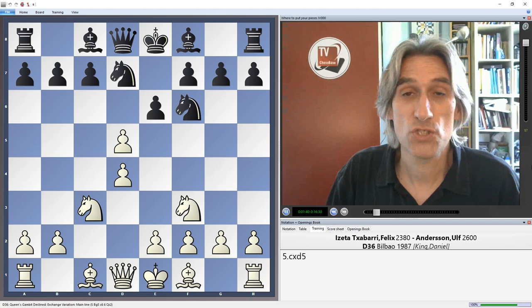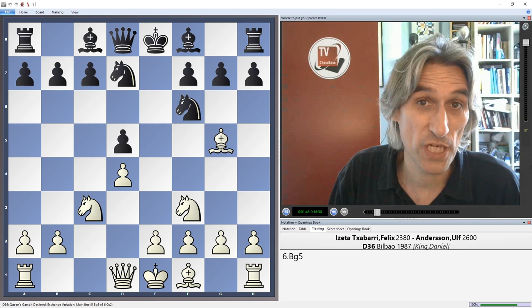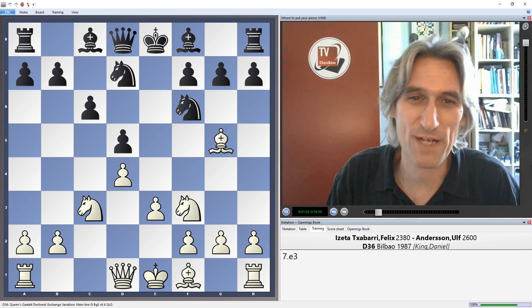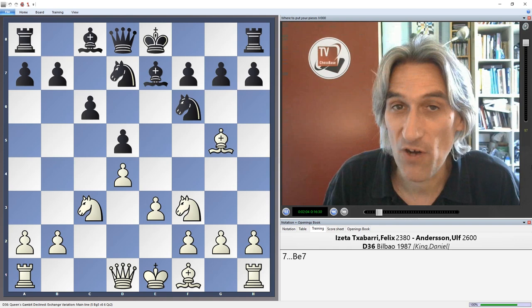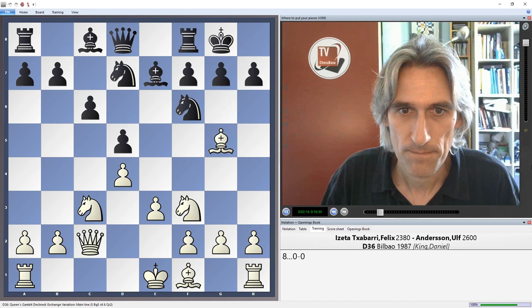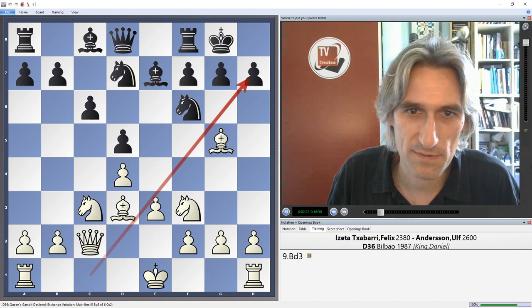In any case, Iseta exchanges on d5, so now we have the Queen's Gambit Declined exchange variation — a very common variation. You'll notice that the pawn structures are more or less fixed. This is one of the prerequisites for piece manoeuvring: when pawn structures are fixed, it's far easier to determine where your pieces belong. White takes control over this diagonal, which is very important.